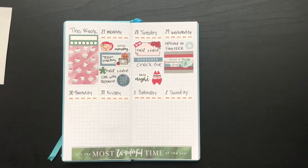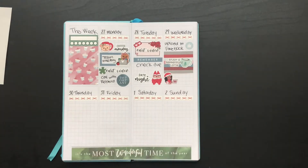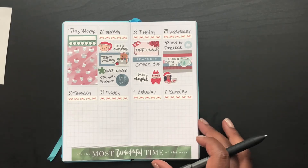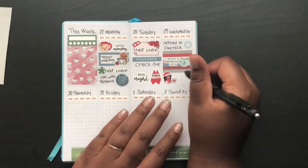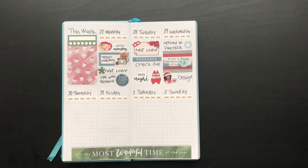On Wednesday, I put a thumbs up sticker from the sticker book. I cut down one of those full boxes and put an 'Enjoy a Puppermint Latte' sticker over it from Virgo and Paper just to spruce it up a little bit. Then I put this cute little working girl from Paper Shire to mark that I wanted to design a few fall kits for myself.